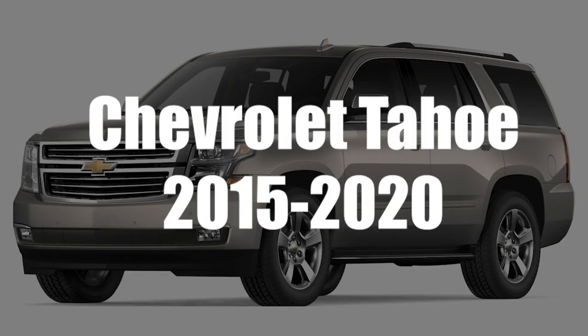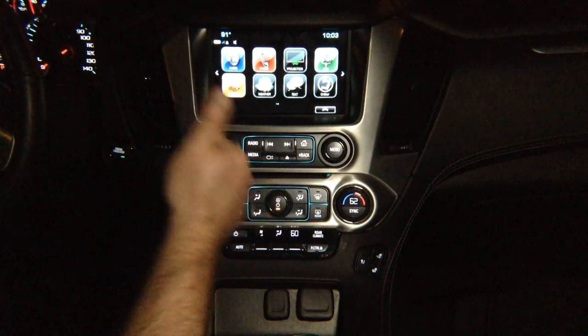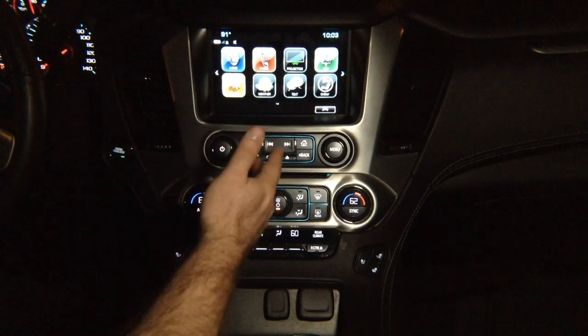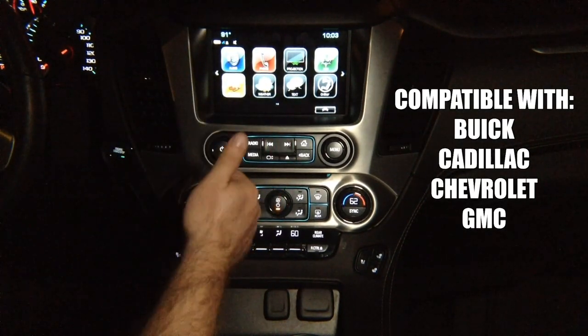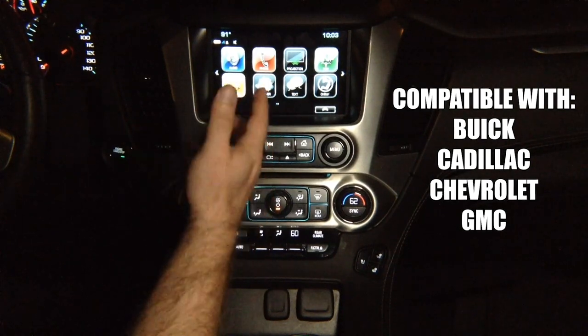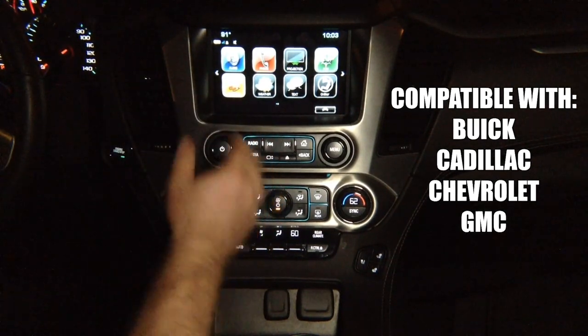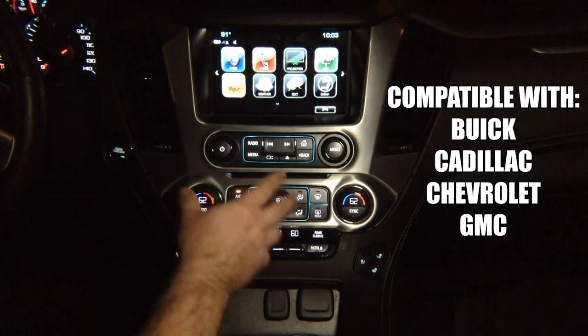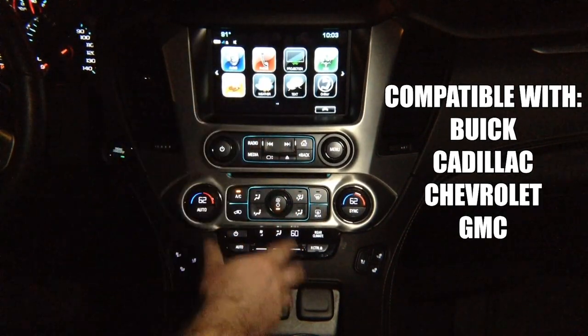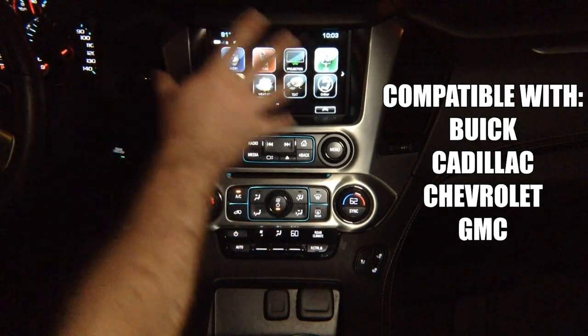This demo is for the Chevy Tahoe years 2015 to 2020. This particular demo is being shown in a GMC Yukon. However, any Buick, Cadillac, Chevrolet, or GMC vehicles will also be compatible with this device. They all have identical screens. The trim panel and the surroundings may look different, but the screens are all identical, therefore this device will work in any of those vehicles.